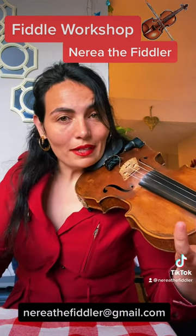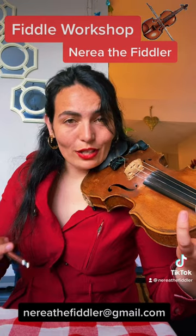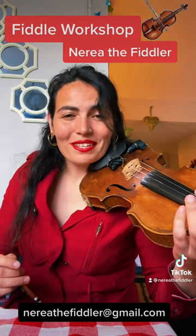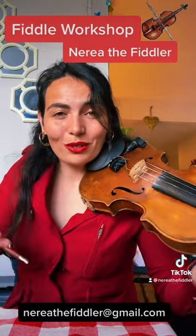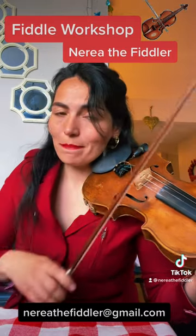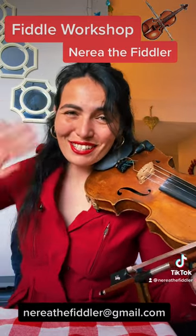All you need to do to sign up is send me an email at nereathefiddler@gmail.com. It's donation-based, so if you'd like to make a donation you can, but you don't have to — totally up to you. So join us this Saturday for a fun fiddle workshop. See you soon!